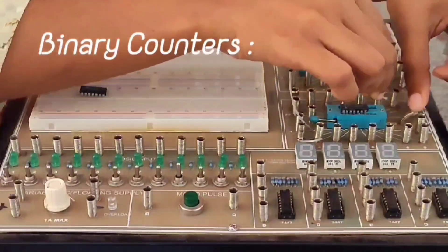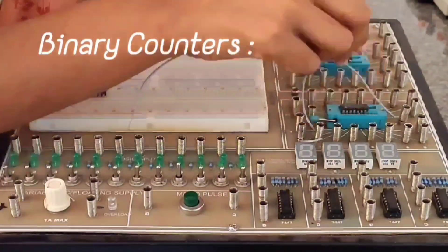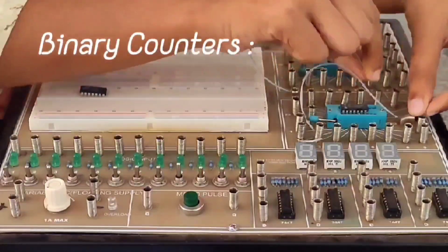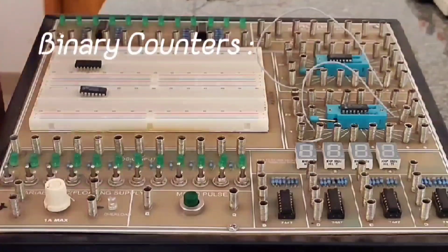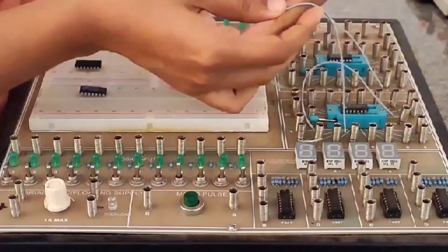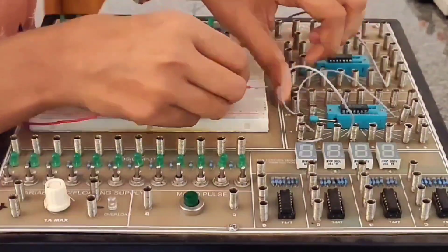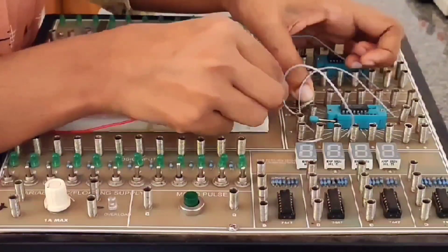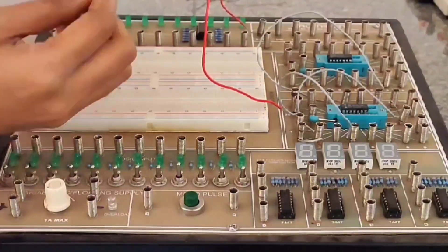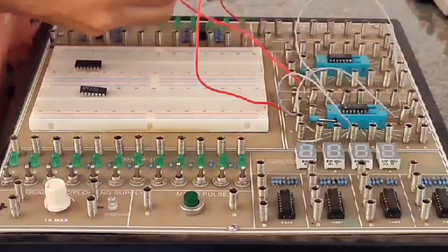Today we will look at the working of binary counters using IC7493. A counter is a device that counts numbers up to a particular value. In this experiment we use IC7493 to count binary numbers in different modes such as mode 2, 4, 8, 16, etc. Let's begin with the pin configuration of IC7493 and the different modes of counting.